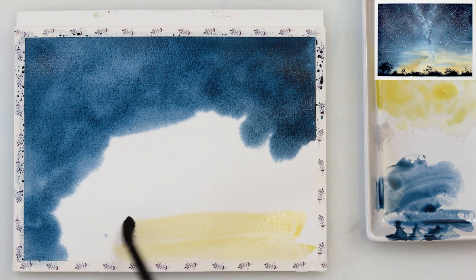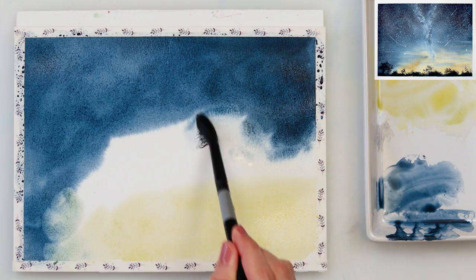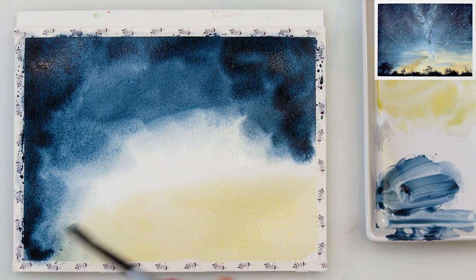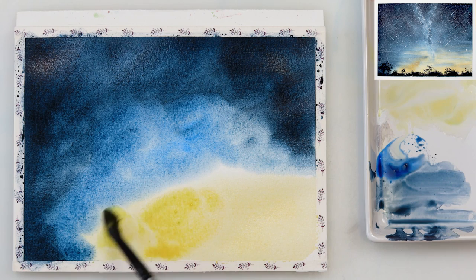Next I'm adding a little bit of cadmium yellow medium in the lower part of our painting. Just be careful to keep your paper wet, because if it dries it will leave harsher transitions between colors, which is not what we want. Just keep going back here and there, a little bit of indigo, a little bit of cadmium yellow medium, adding colors all the time to keep your paper wet.